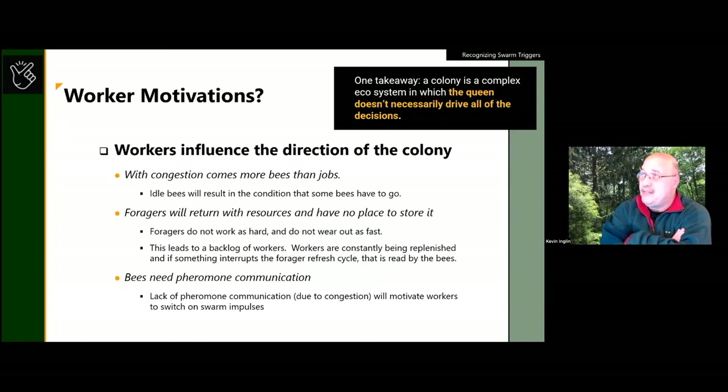There are 21 jobs in the hive — feeding new bees, cleaning, undertaker bees, receiver bees, forager bees. If there are idle bees because there's not enough work for them, those idle bees will send signals: 'we need to swarm, we'd be better off building a new colony.' The colony is a complex ecosystem. One of the things that holds it together is the queen's pheromone — it's the glue that lets everybody know they're one big happy family. When there are so many bees that her pheromone can't reach all of them, that breaks down.